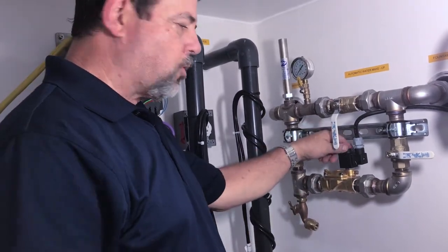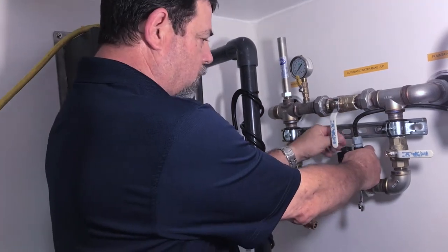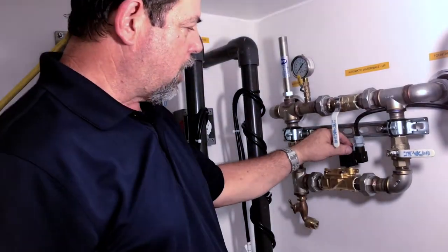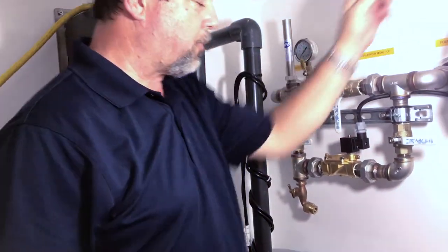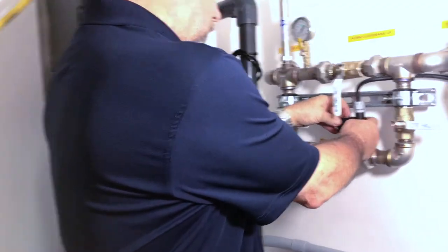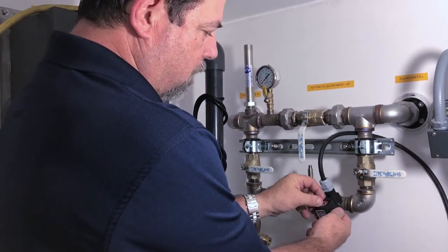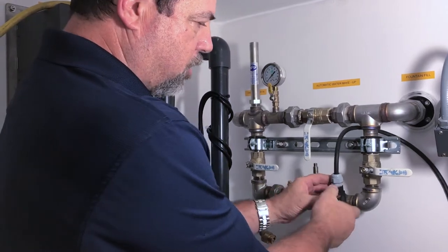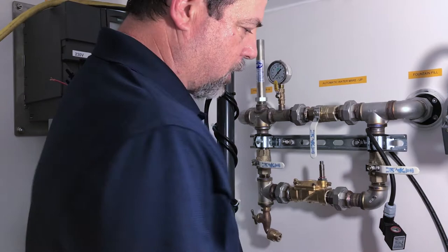The first thing we're going to do is remove the coil to the solenoid. This is what energizes and de-energizes the solenoid. By loosening this little thumb wheel, I'm going to place it up here and you just simply lift it. Now inside on top of the coil you have a little gasket and there's a little washer — make sure you don't lose them. I'm just going to move them out of the way for right now.